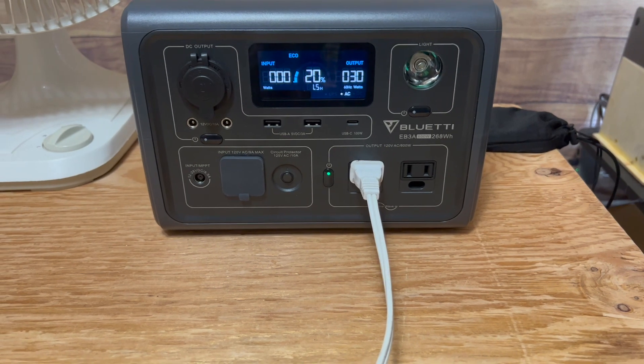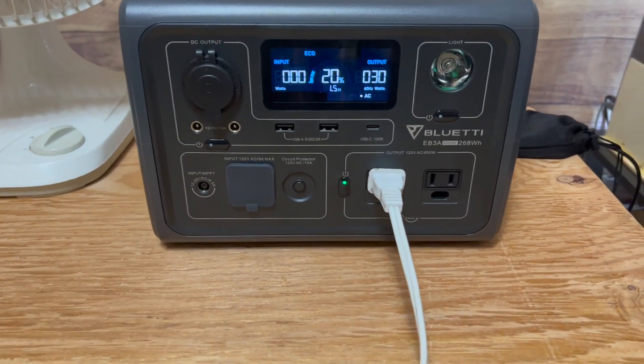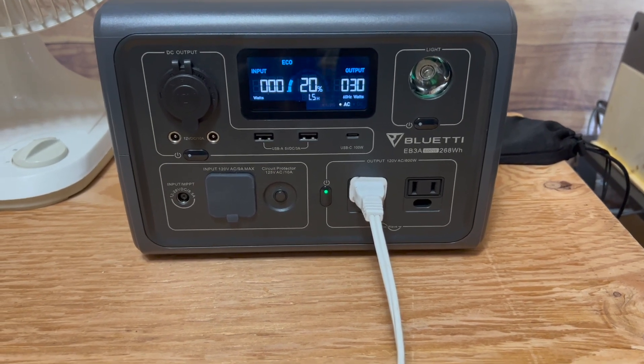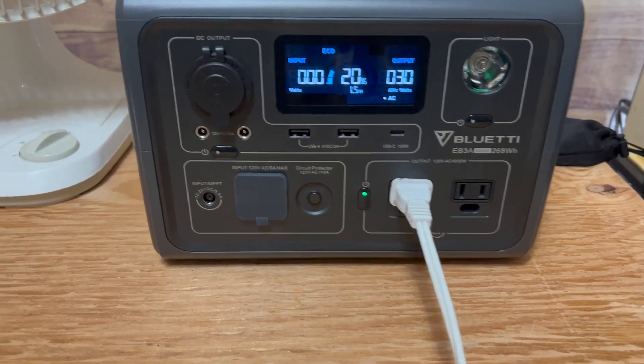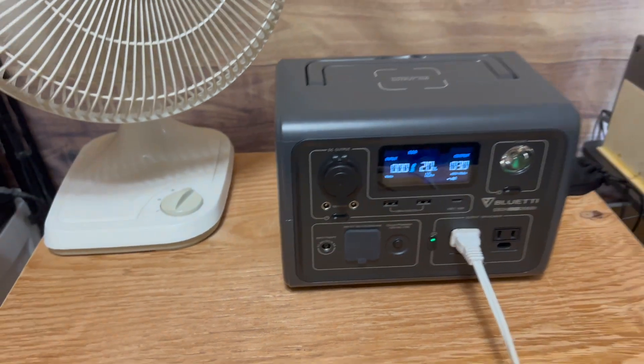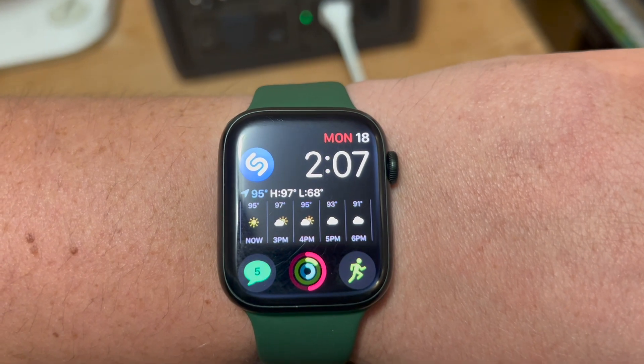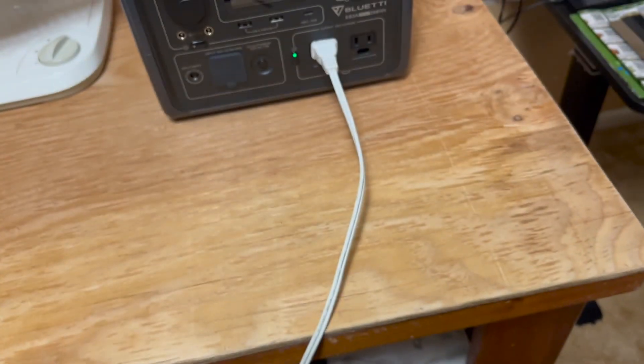Here's another quick update. The power station is at 20%, showing 1.5 hours remaining. It has remained a very steady 30 watt output from the fan on low mode, and it is 2:07. So that means it started at 9:51.